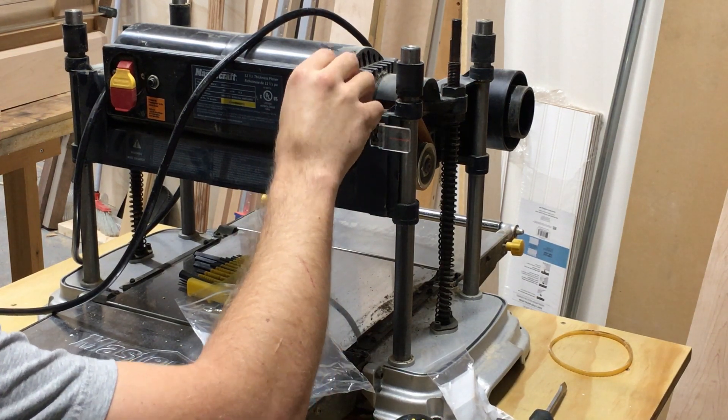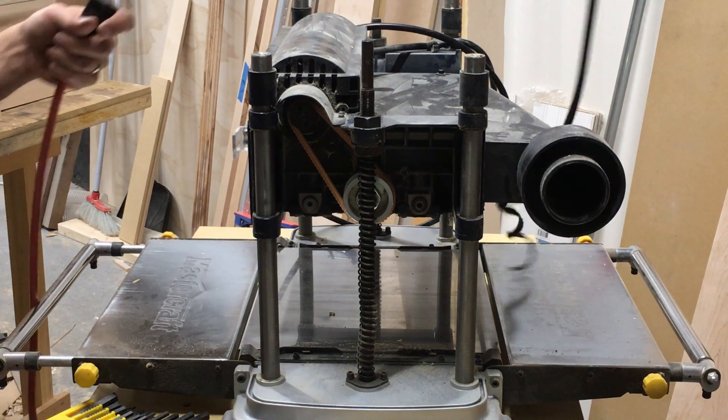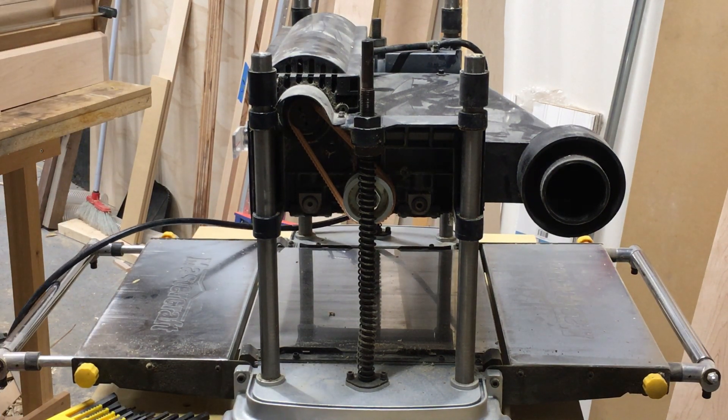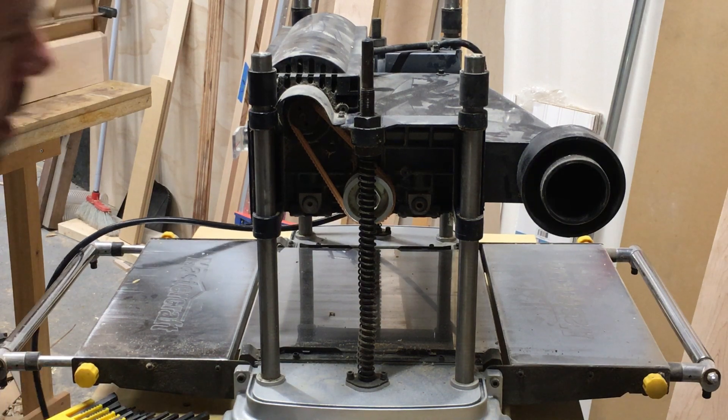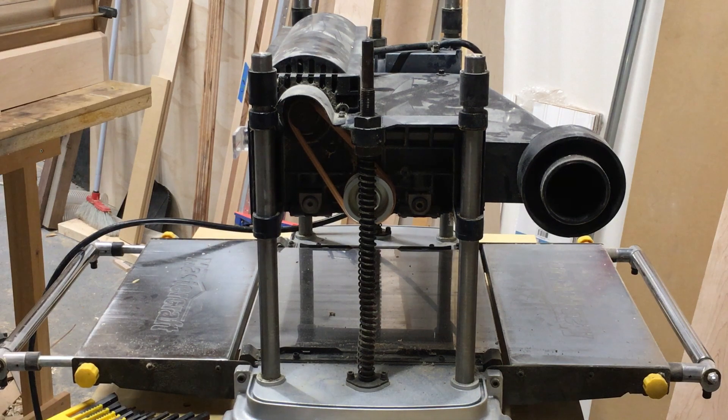We're going to put the cover back on and then test it out. When I do the first test after any kind of repair, I prepare to just flip it on and off real quick — just in case something may break, we don't want it running longer than it needs to be. And voila — seems to work, seems to be back to normal.